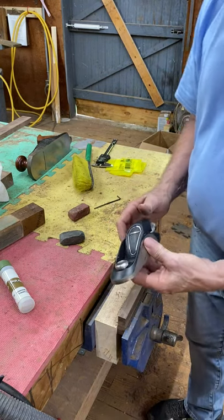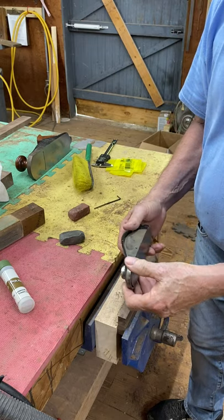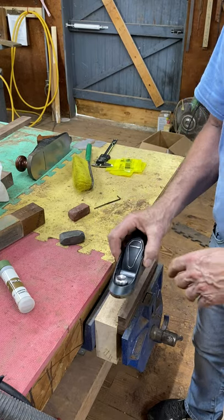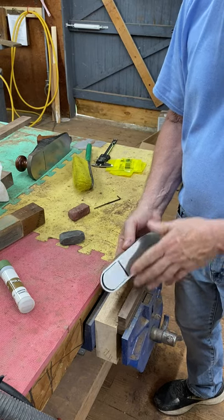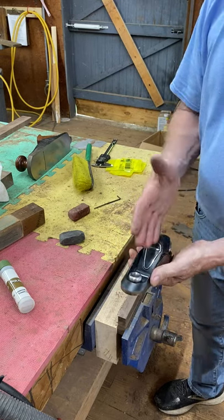Why do I say the Veritas plane is the best plane in the known universe? Very simple reason. I just sharpened this blade and put it back in. Now I need to adjust it — I need to adjust the depth, and I need to adjust the lateral.